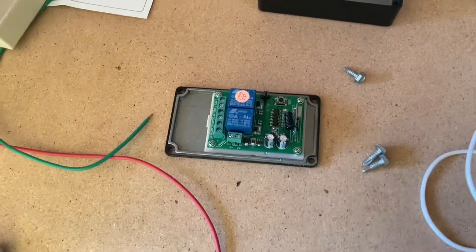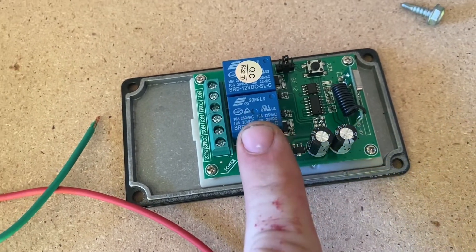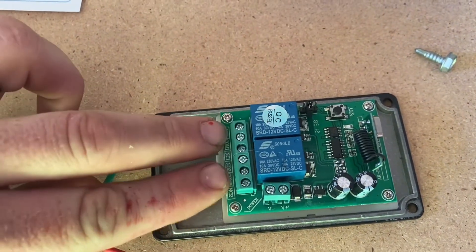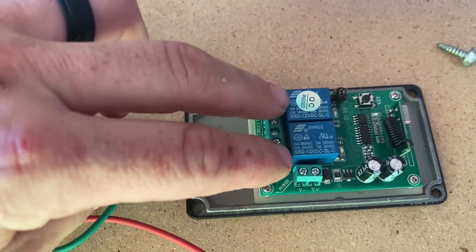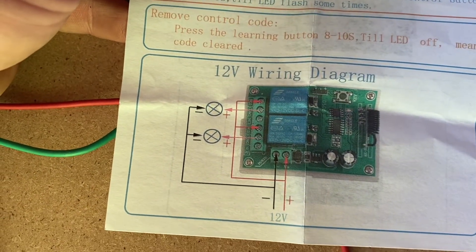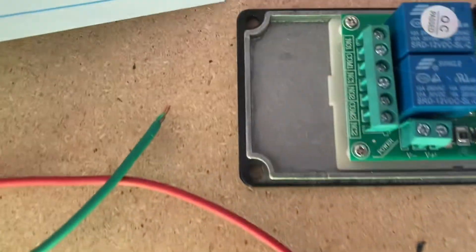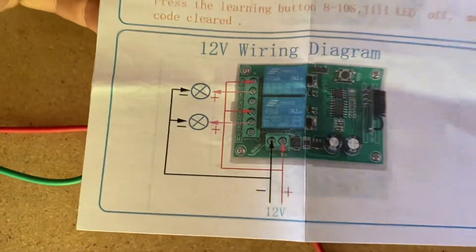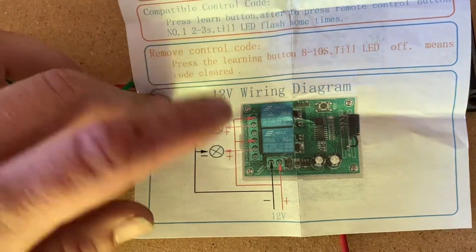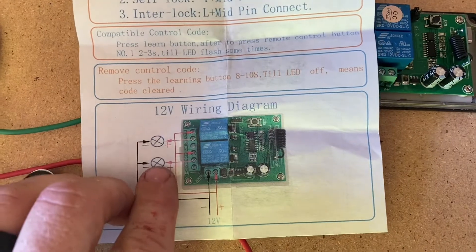For the wiring, we've got our power and our negative coming in at 12 volt on this terminal. Then we branch off this power and have to go into two of the circuits here, supplying the switch with power. Out of the normally open circuit with power, we go out of the common to complete our circuit to our winch. So our forward is going to be on one of these and our reverse on the other. When you push button A or B on the remote, it's going to activate one of the two switches and send power to that circuit.